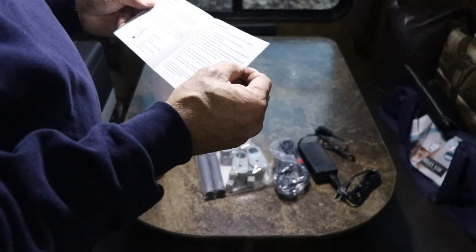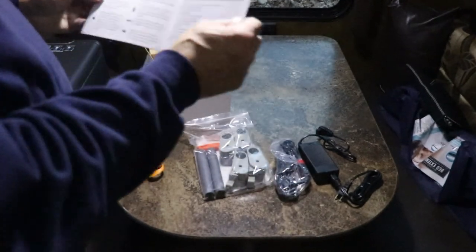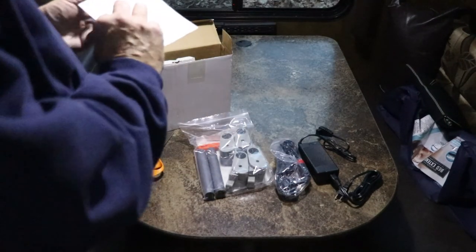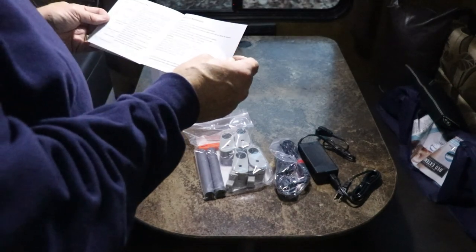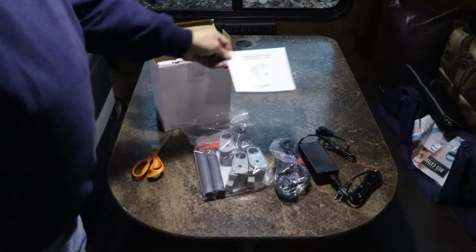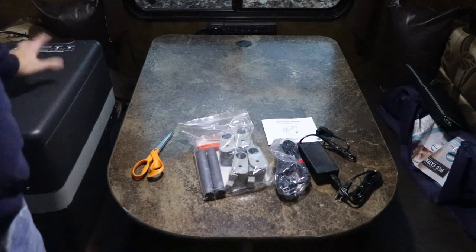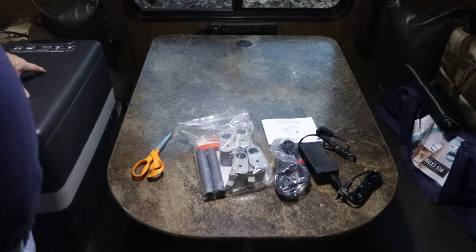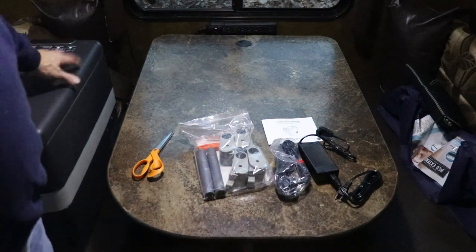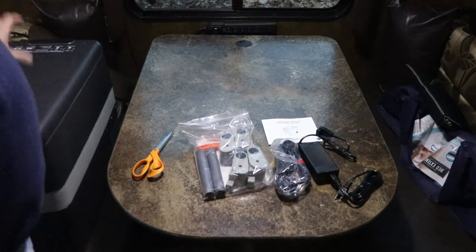I've also been told that this particular freezer-fridge comes under several different names, but we know it as the Bogue or Bogue RV. This one was pretty highly recommended — I know Robotech did a review on this as well as the smaller and larger ones, and RV with Tito also did this one. It had a real good price on Amazon, so that's why I went with it.